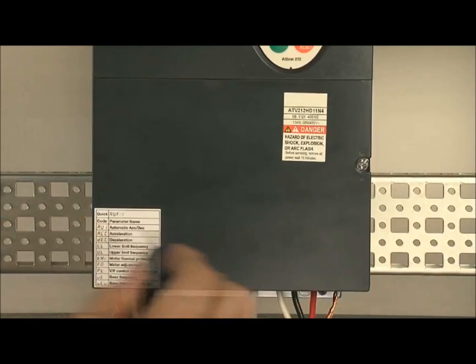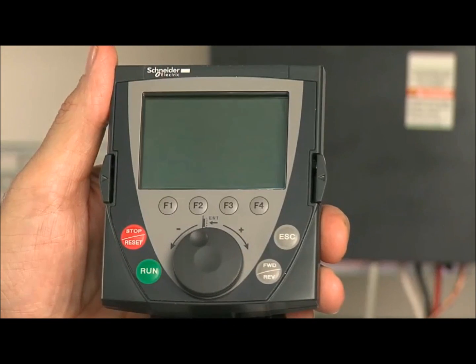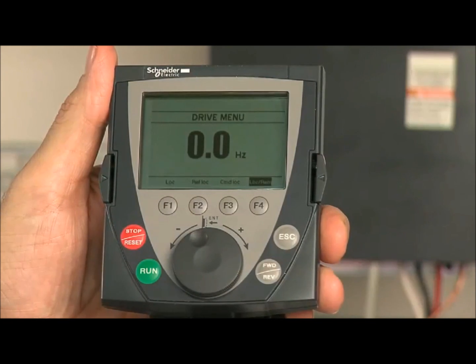Close the cover and lock the unit. Power on the ATV212. In a few seconds, the LCD will cycle through several screens until it displays the drive menu.